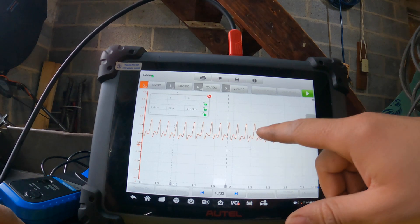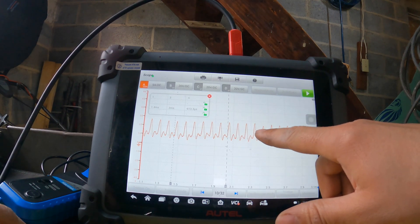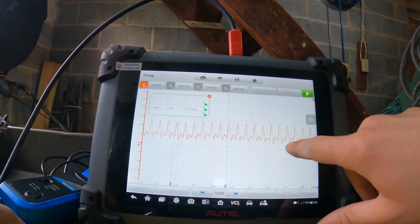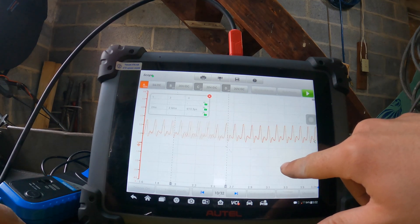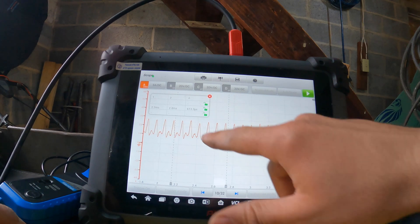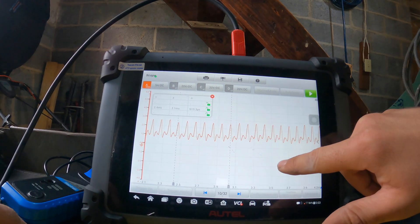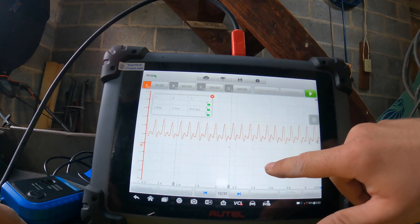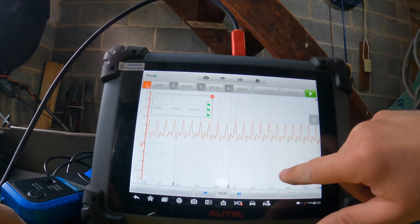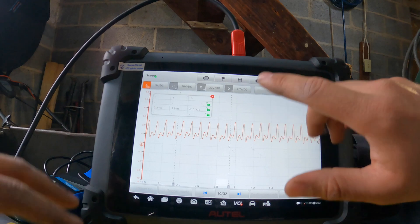What we want to look at is how the cylinders compare relative to each other. I can see a little bit of change between them but not much. One of them is slightly lower, but I would not say that any of them are something to be worried about. Moving the markers around, for the most part it looks okay to me.